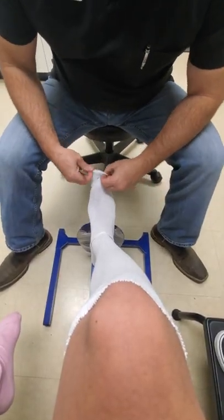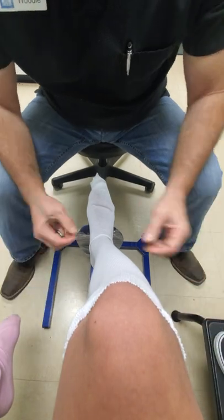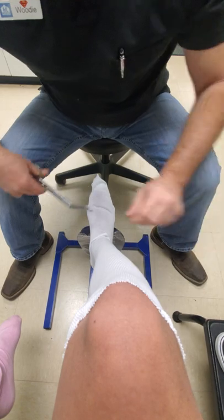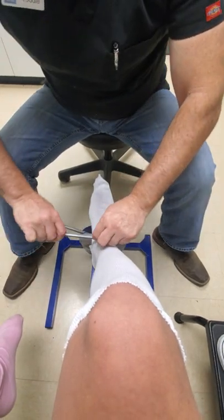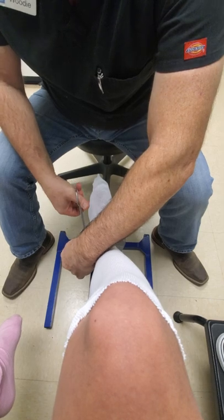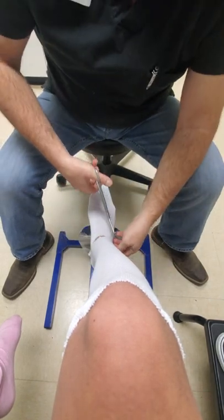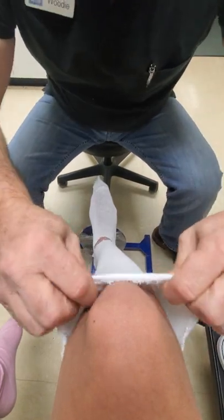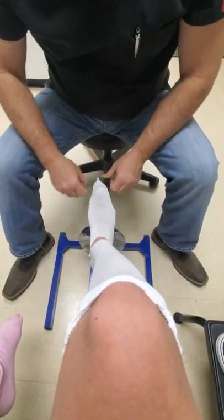We're going to start with your basic stockinette, which you've seen in multiple previous videos. I'm going to cut away to create that right angle as the doctor ordered, so that the stockinette isn't bunched up under the padding and creating any kind of marks or breaks in the skin.